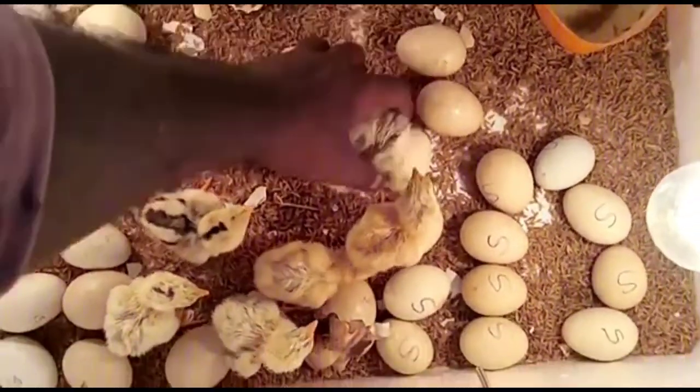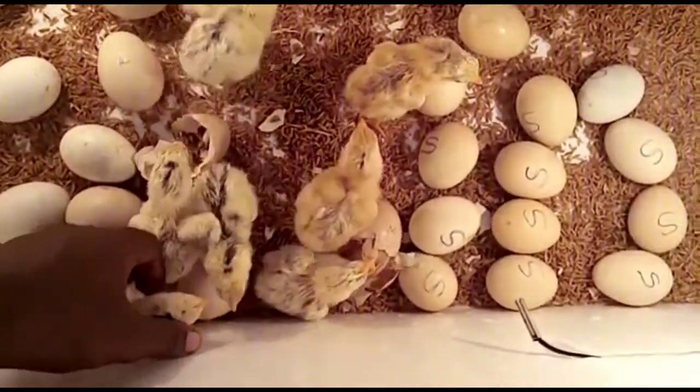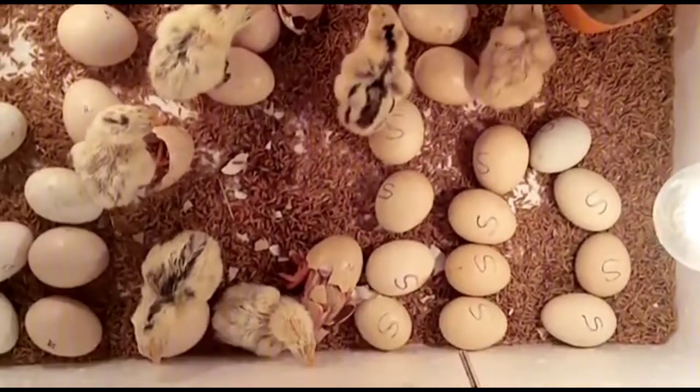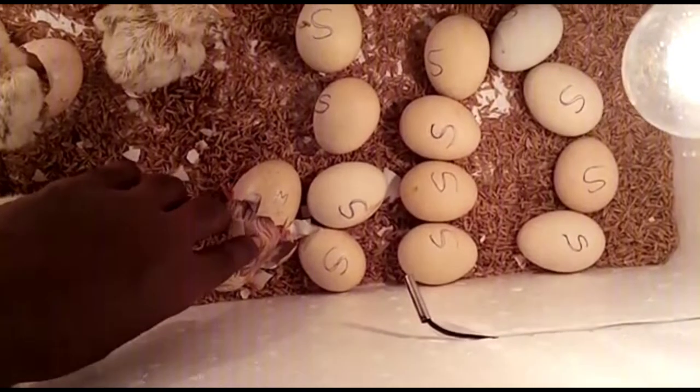This is a semi-automatic incubator with good capacity and a hatching percentage of 90 percent. This is a review of the customer.